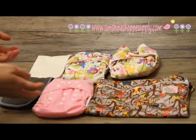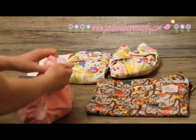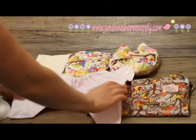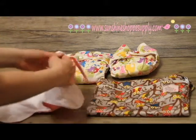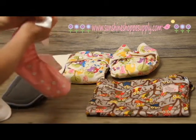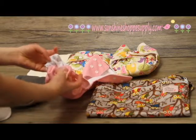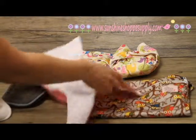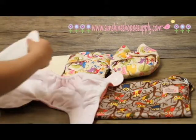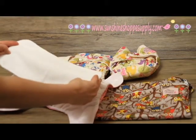Here at Sunshine Shop we have two different styles of cloth diapers. One of them is the pocket diaper. It has microfiber on the outside and the PUL — or "pull" as they call it — which is a waterproof fabric lining that keeps all the moisture in. Then it has a nice soft fabric that's up against baby's skin. The pocket diapers come with one insert, and this is a microfiber insert.